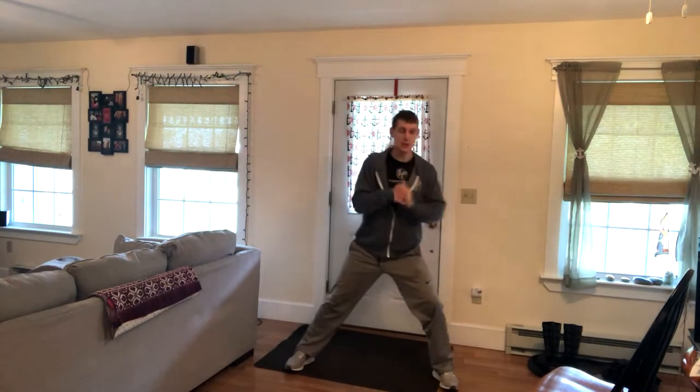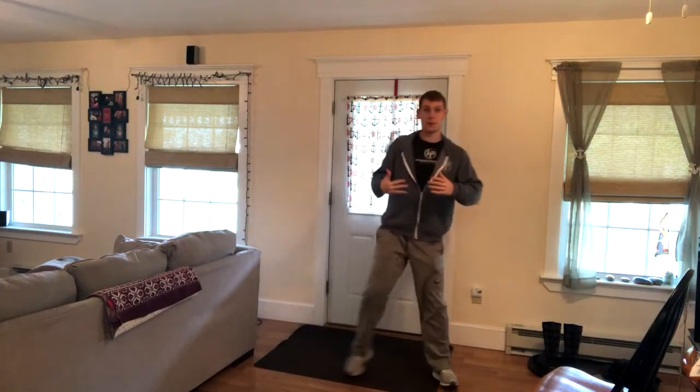Now if somebody has trouble with this — their knees are bothering them or maybe they just can't get that full range of motion — that's okay. Just have them go to the range of motion that they can. Even right here will be great for some people.